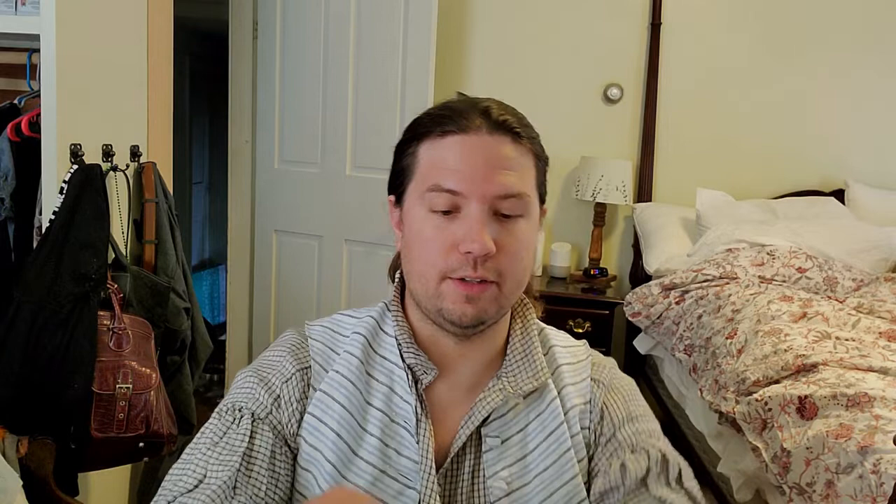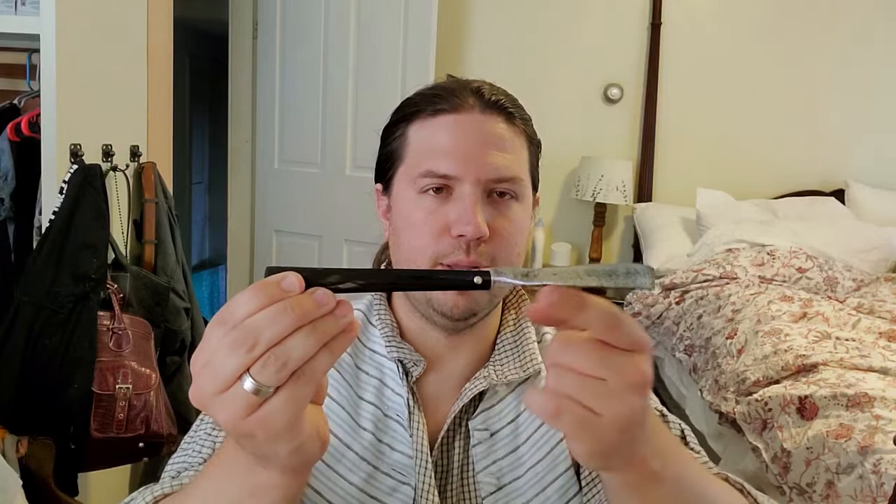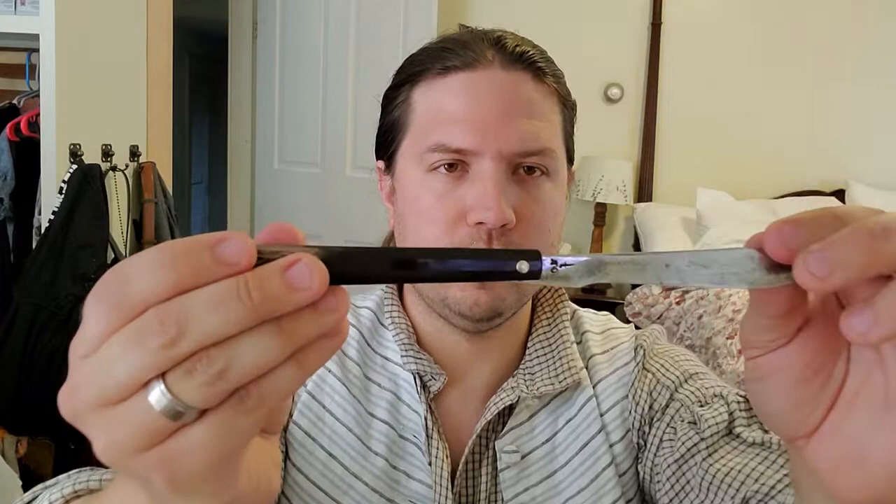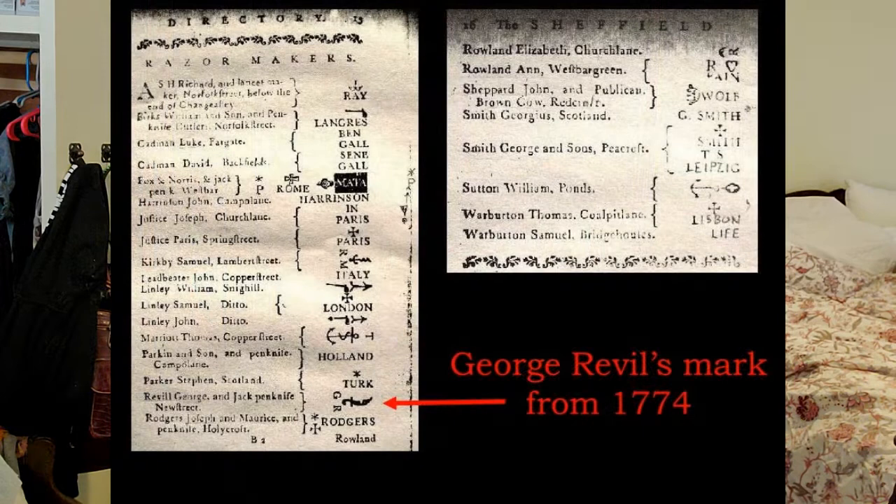This is an original 18th century razor right here. It looks like your average straight razor, but it's quite straight — pretty much the whole thing. There's not really much of a pronounced tang, and the handle itself is pretty straight, not curved or shaped to the hand. This razor was made by a man in Sheffield by the name of George Revel, as you can see from the maker's mark on the tang. He was using this mark from about 1774 to 1790, so this razor very much could have been in use at the time of the American Revolution. It's actually what I'm going to be shaving with today.